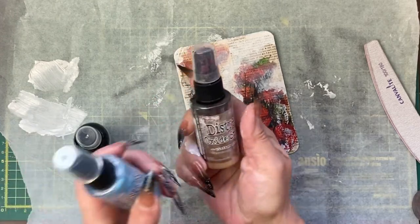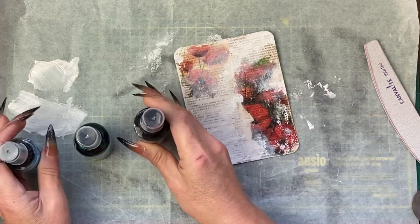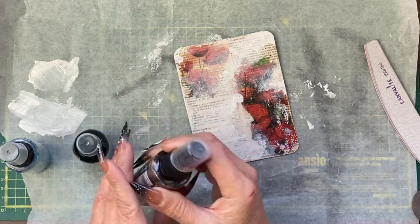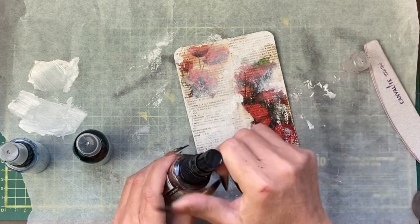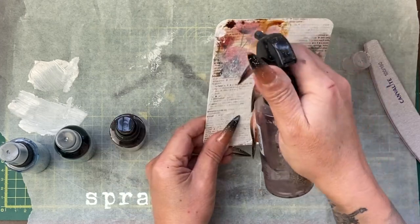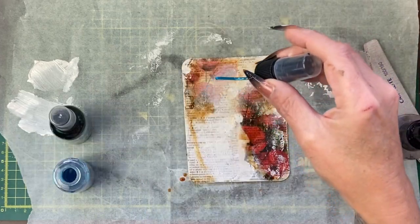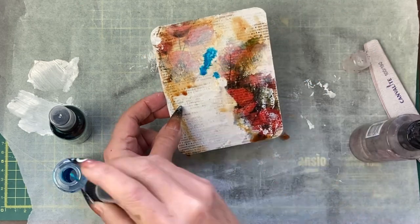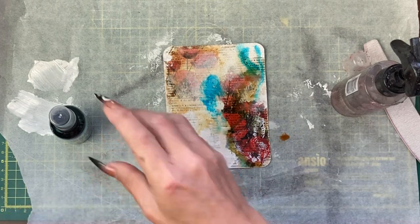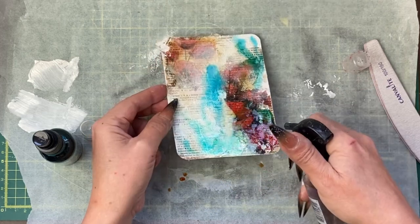I have here three spray inks: a Distress Oxide Vintage Photo, a Mermaid Lagoon, and a Dylusions Vibrant Turquoise. You can use watercolour, crayons, paints — whatever you want. All I'm going to do is take some drops of colour and squirt it down the card. This is the Mermaid Lagoon. Down the base here we'll try that turquoise, and I want a bit to go over that white area there.